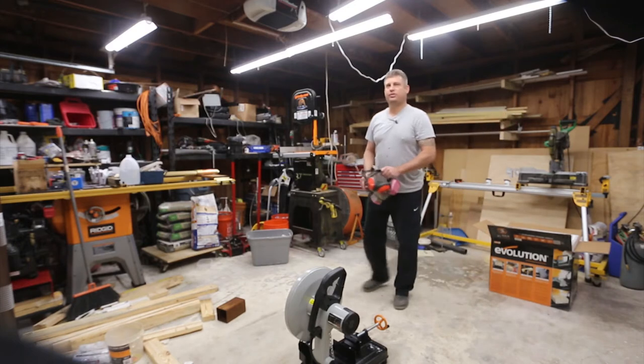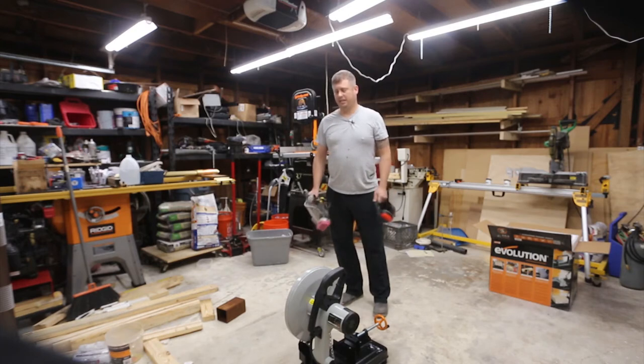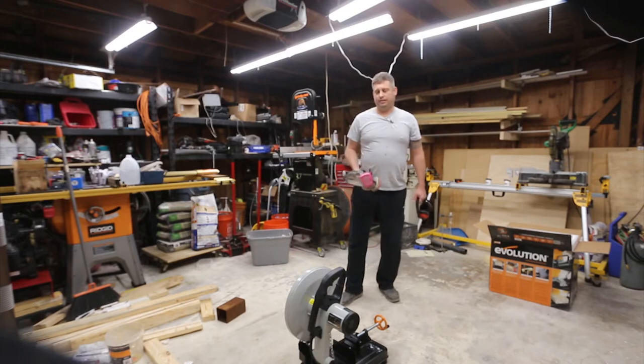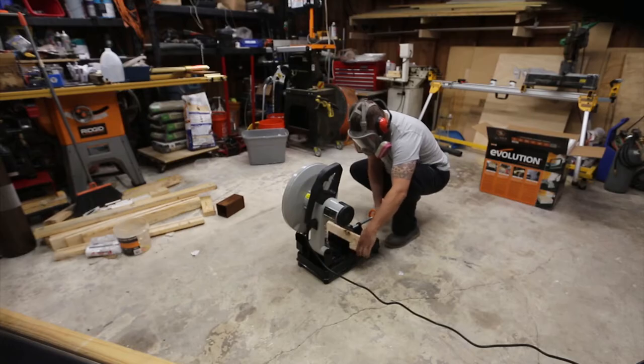Before I get started, you may notice I'm holding my personal protective gear. I'm going to wear earplugs, a respirator, and a mask. I'm really wearing this for eye protection, but it doesn't hurt to keep the dust out of my lungs either. I'm going to readjust the camera, get set up, and go to town.